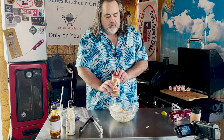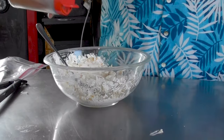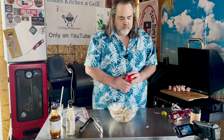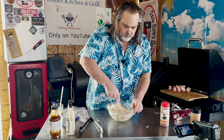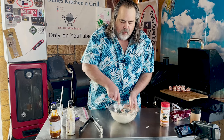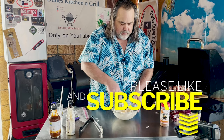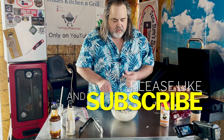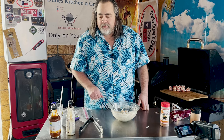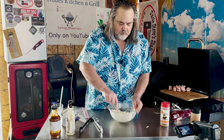Now I'm going to use some Uncle Steve's South Texas Red — I love this stuff. You can order it online or probably make your own. I'm going to add a couple tablespoons and mix it in. Of course, you don't have to use it. You don't even have to use cream cheese — use whatever works for you. This is just how I do it. I'll give it a taste... it's pretty damn good, really good!